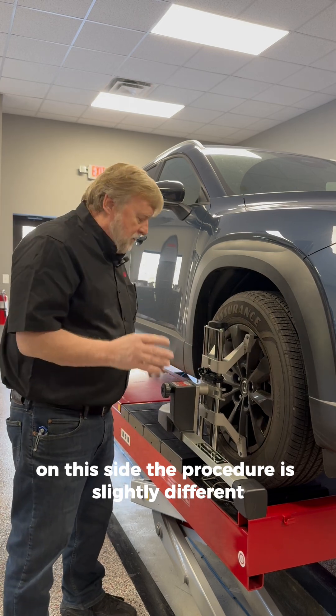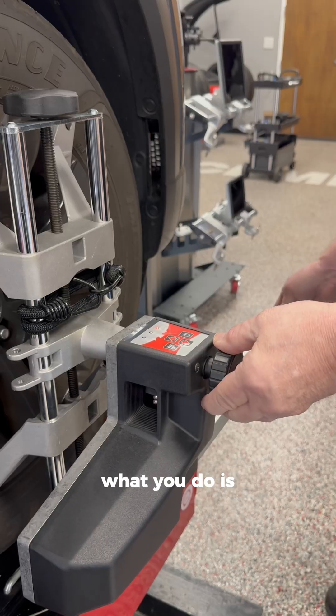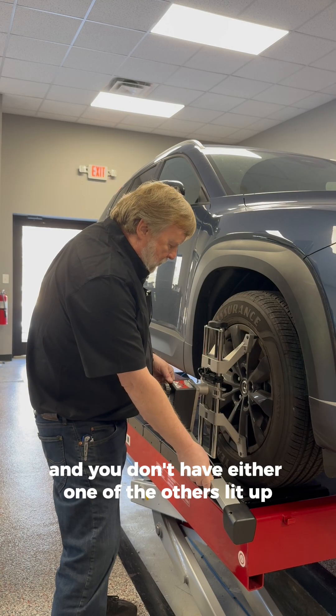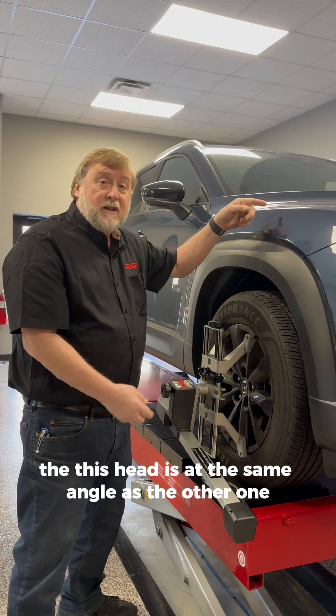On this side, the procedure is slightly different. If you notice, it already shows that it's out of level. What you do is lower the head down until the LED turns green. Once this LED turns green and you don't have either one of the others lit up, this head is at the same angle as the other one — the computer calibrated that.